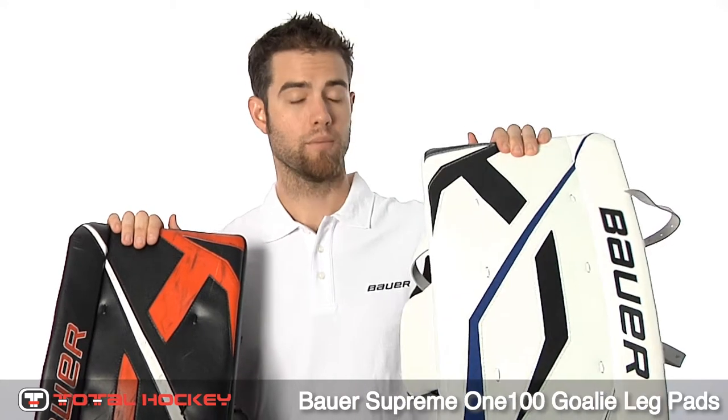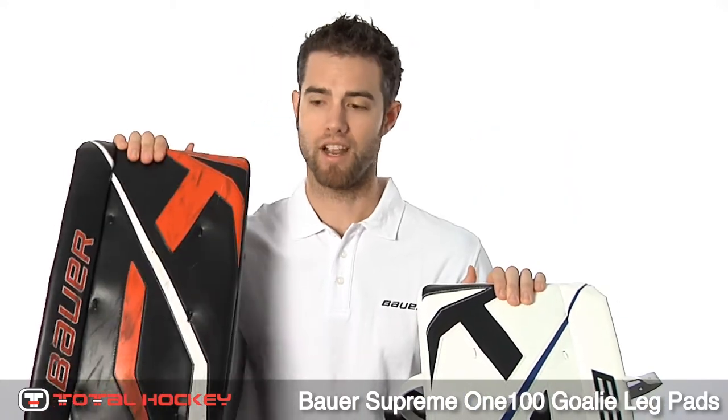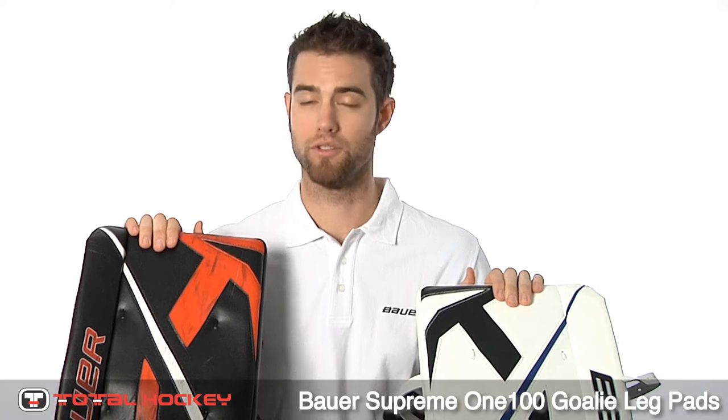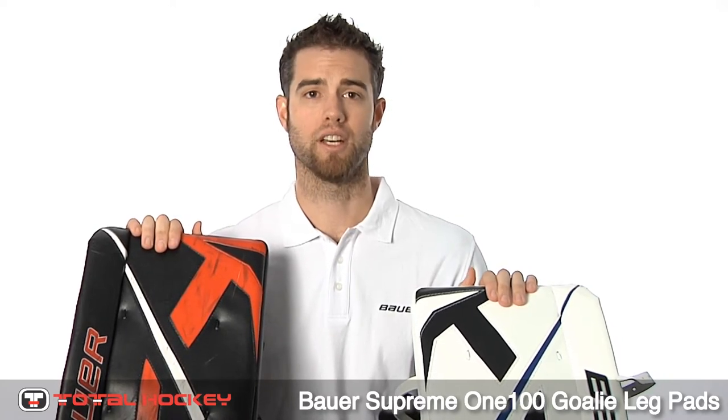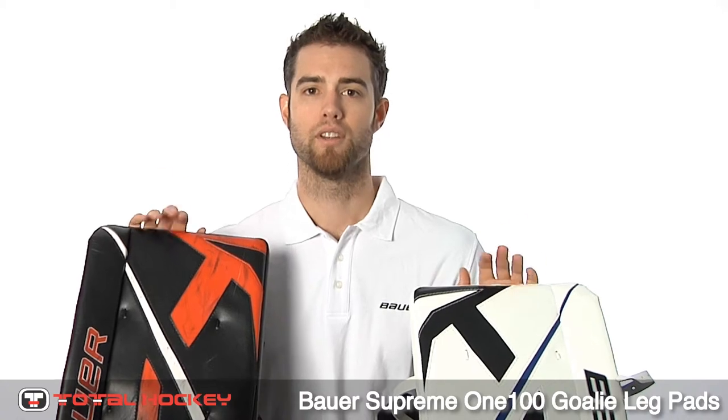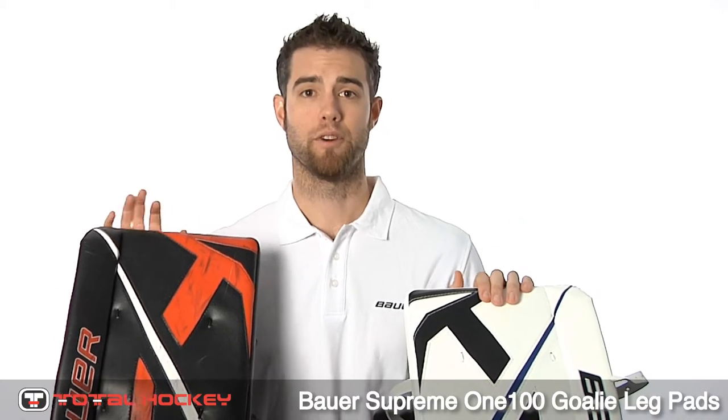In my left hand I have the stock version, and in my right hand I have my custom version from New Jersey last year. I've been with Bauer since I was 15, so I have a pretty good reputation with them and trust in their gear. So we're going to talk about the stock pad first.